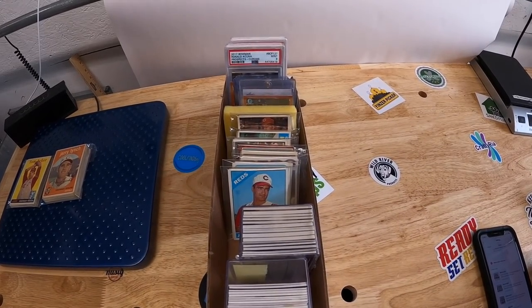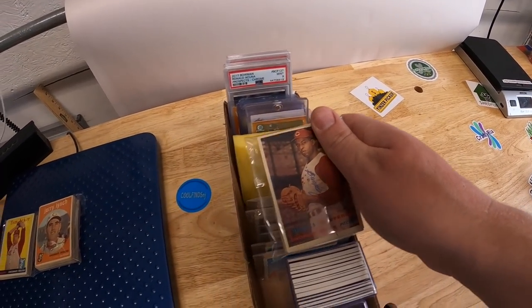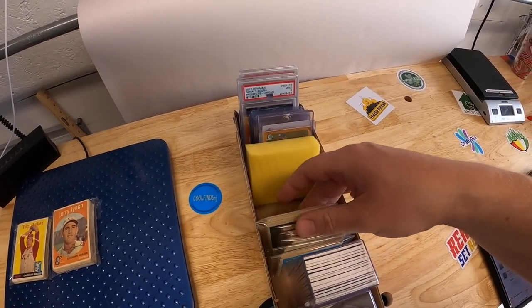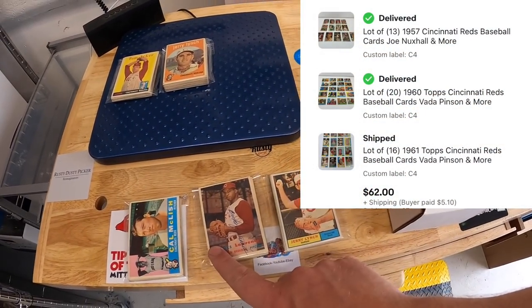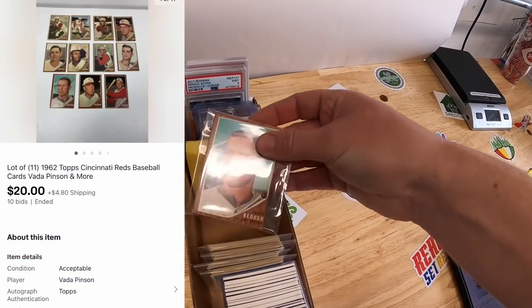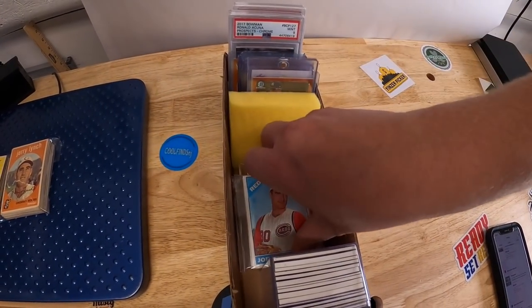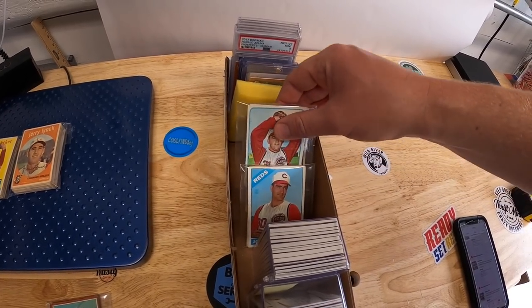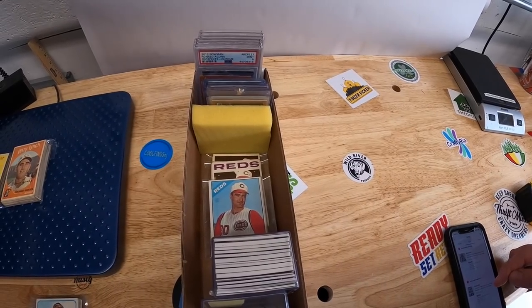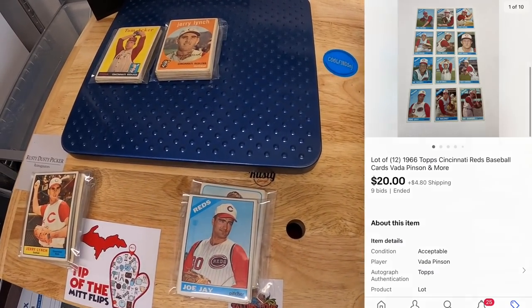One buyer got three lots — $57, $60, and $61 year lots — all going to the same buyer for $62 plus shipping. Then I sold a lot of 11 cards from 1962, all Reds, for $20 plus shipping. That same buyer got nine cards from 1965 for $15 plus shipping, and a lot of 12 cards from 1966 for $20 plus shipping.